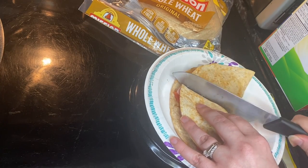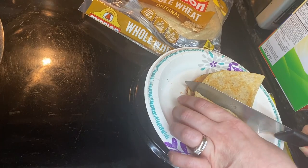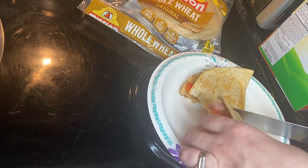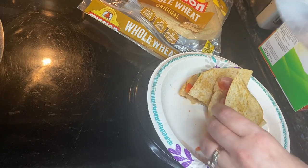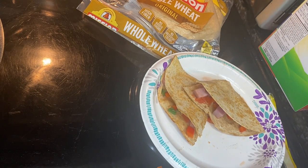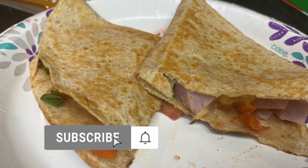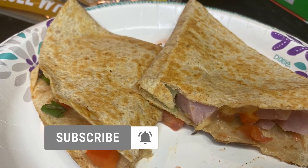Serve immediately. This makes four servings. If this looks like something you'd like to try, leave it down in the comments and let me know how it goes. If you like this video, please give it a thumbs up, subscribe, and hit that bell so you never miss any of our videos. Thanks, bye!